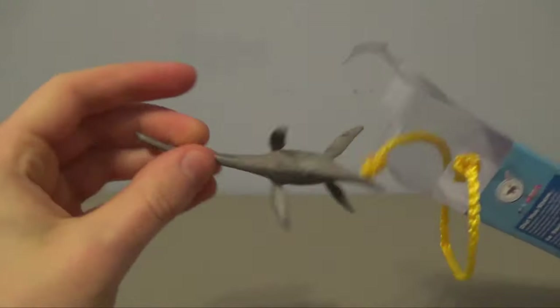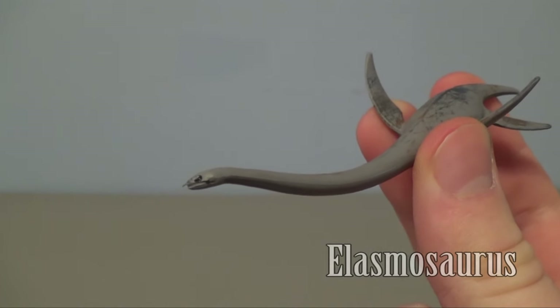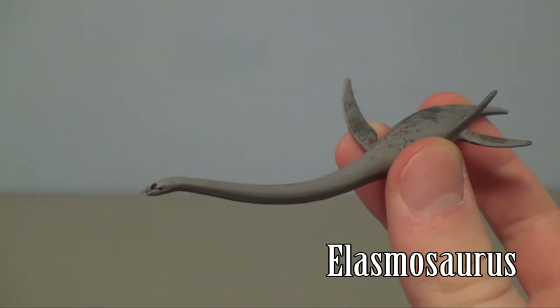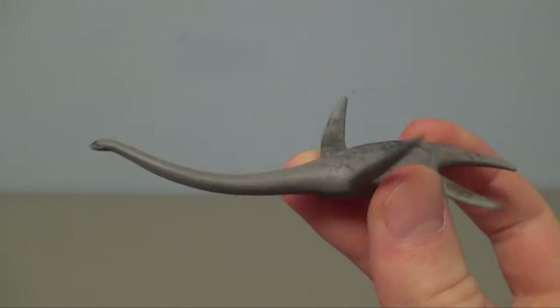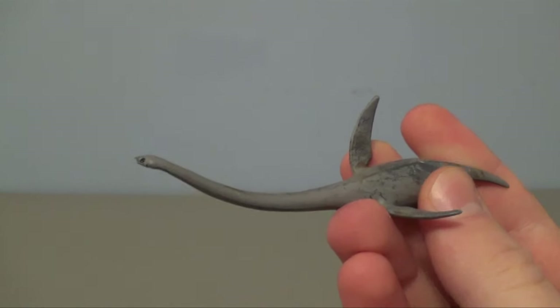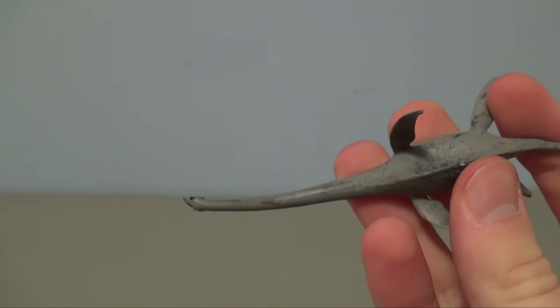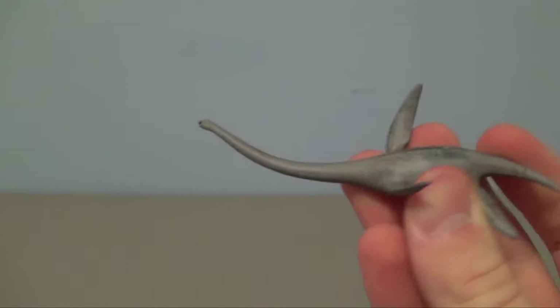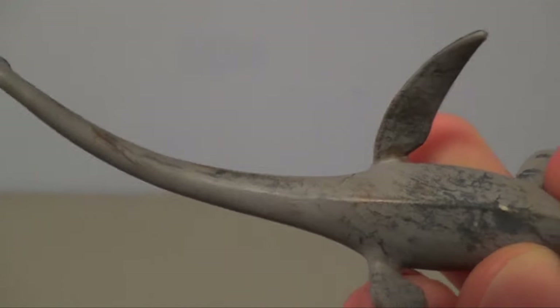Next up is the Elasmosaurus, which was a giant plesiosaur from the late Cretaceous period. This is probably my least favorite out of this whole tube because it's just all gray. It has some splotches of paint that look almost like accidents, and the head sculpt seemed like it was rushed. There are just two blotches of black paint to represent the eyes, and it's all gray.